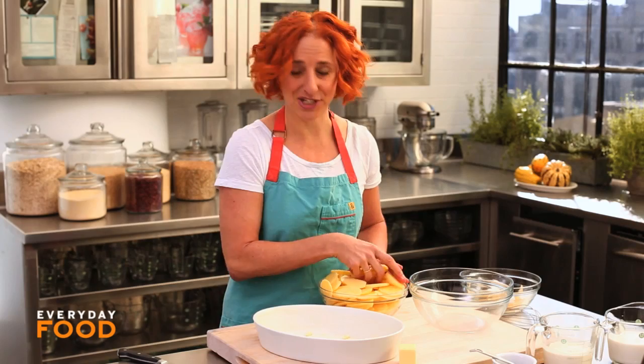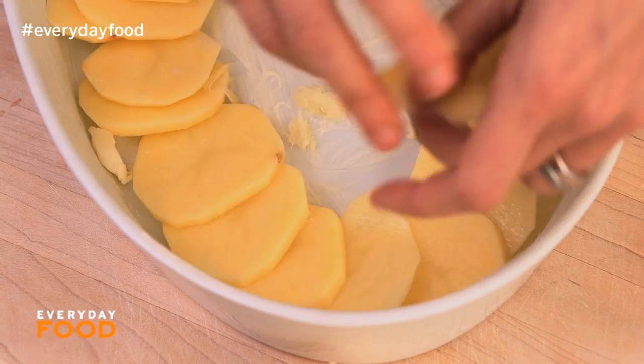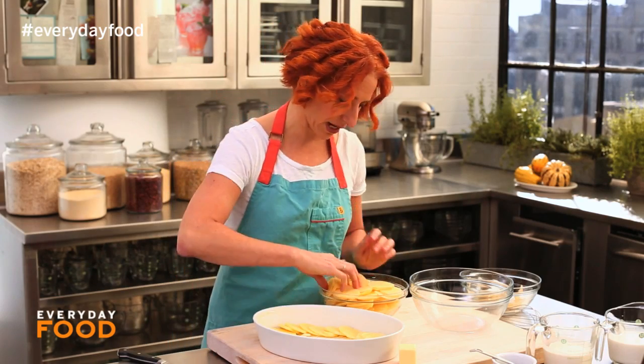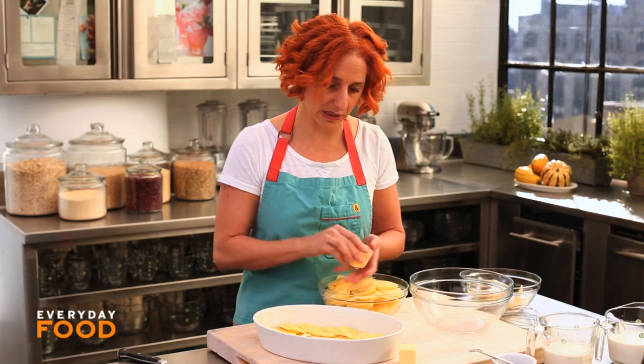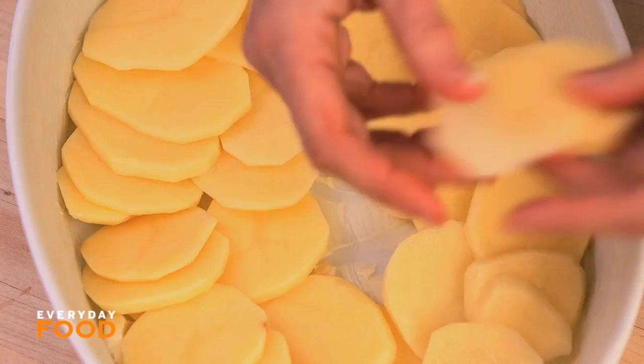It's the holidays — I want this to be pretty so I'm gonna do a nice overlapping pattern. You can assemble it and pour the milk and cream mixture over it, and then keep it in the refrigerator until you're ready to bake it if you want to make this ahead. I wouldn't bake it ahead though, because it absorbs all the liquid and then it could burn when you're trying to reheat it.